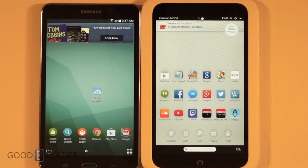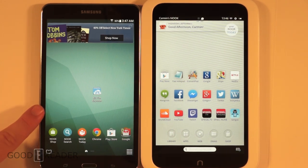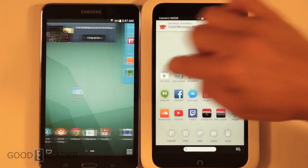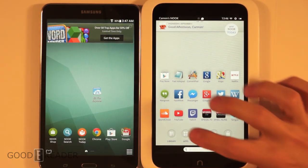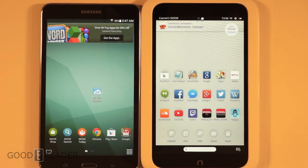Greetings everyone, it's Michael and Peter here with GoodieWeeder.com and today we're looking at the new Samsung Galaxy Tab 4 Nook and comparing it against the Nook HD. The purpose of today's video is to give you an indication on whether, if you have an older model, it's worth upgrading to the new one. We're going to look at most of the common things you'll be doing day to day.